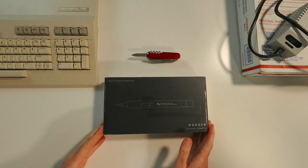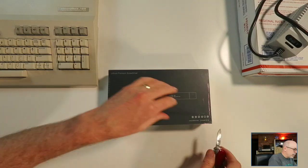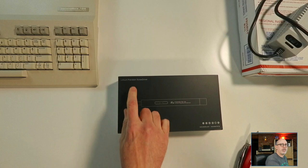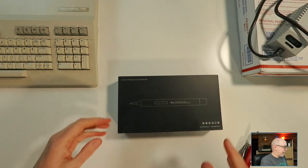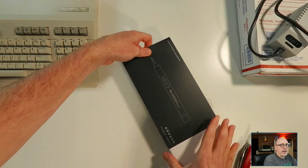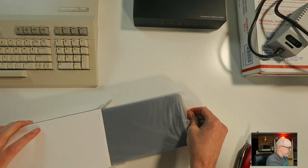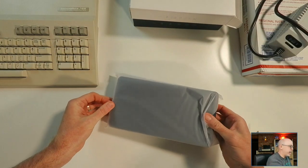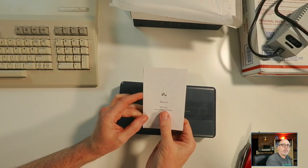Here we go, here is the iFU box. Let's go ahead and open up the lithium precision screwdriver. Obviously, lithium is referring to the fact that this thing is rechargeable. I'm looking forward to that, so we won't need a cable. Let's see what we have inside the iFU box. Packaging is pretty nice. This is the MR1 Plus if you're looking for it.